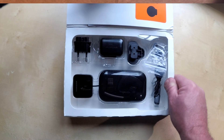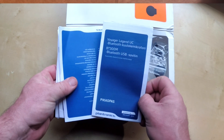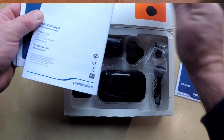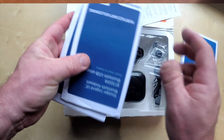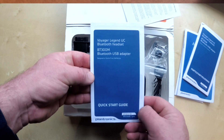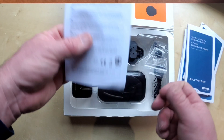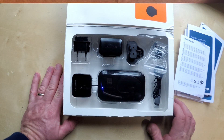To start with, you get instructions in various different languages. There's some sort of instruction book which, again, you don't read those. And there's the English one. And a bit of information about the warranty, and that's it.